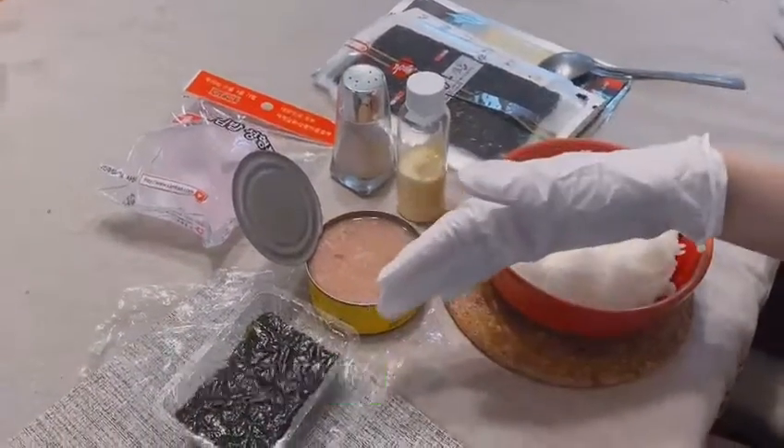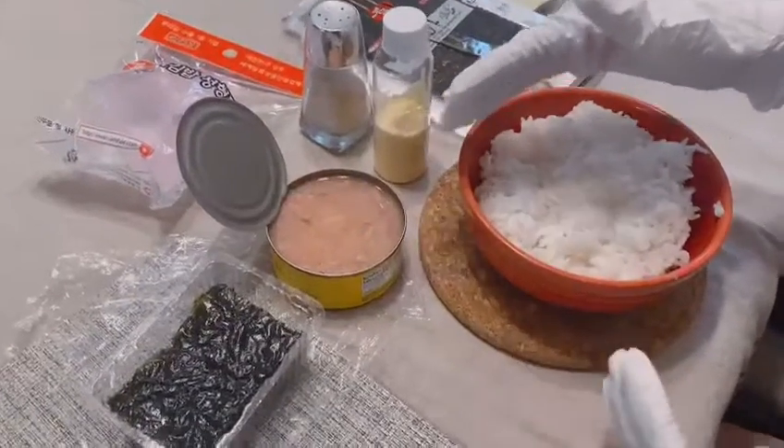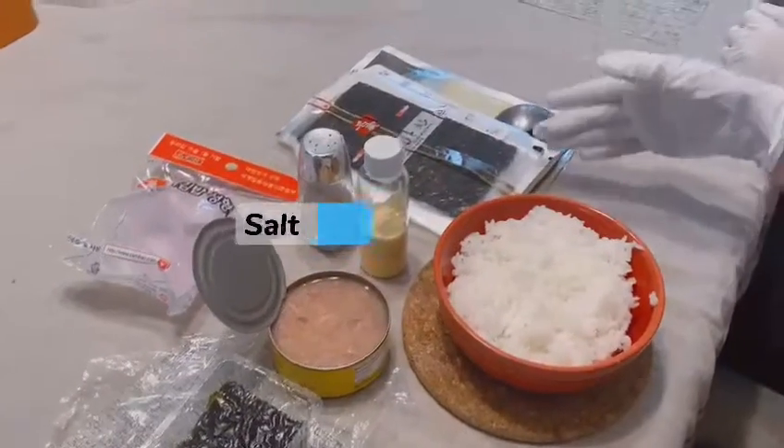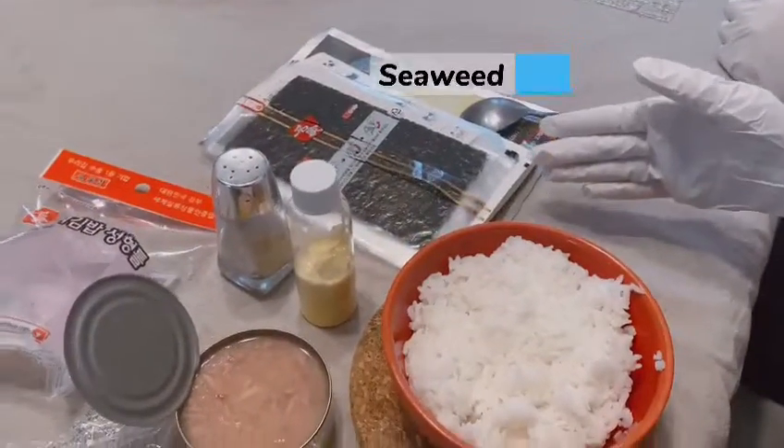This is rice. This is seaweed. This is tuna fish. You can also use any fish you want or lunch meat. This is baby meal sauce and salt. This is the seaweed that we use to wrap up the rice.